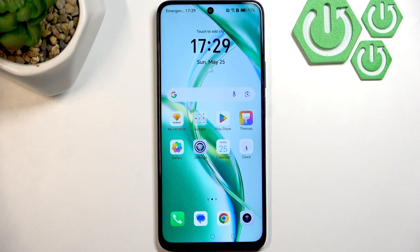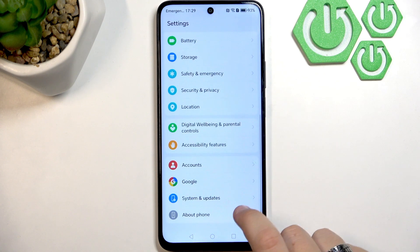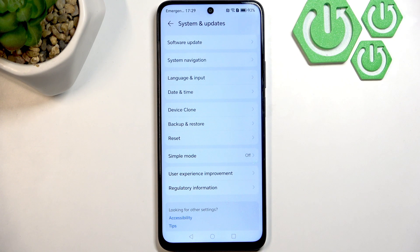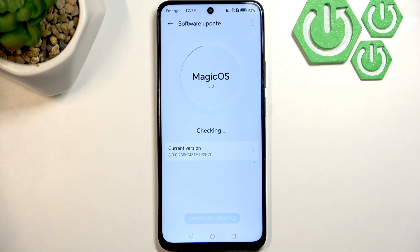If none of that worked, update your software. Go to Settings, scroll down until you see System and Updates, then tap Software Update. It's now checking for an update — as you can see, I'm running the latest version. Updating is important because older versions might have had glitches with headphone detection.